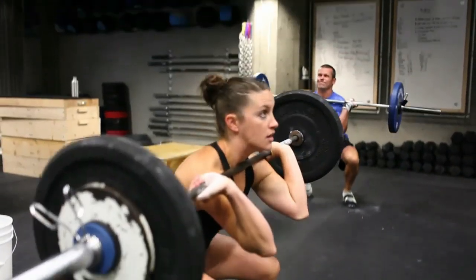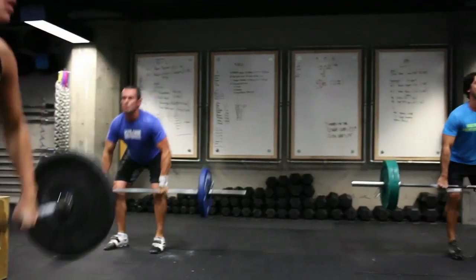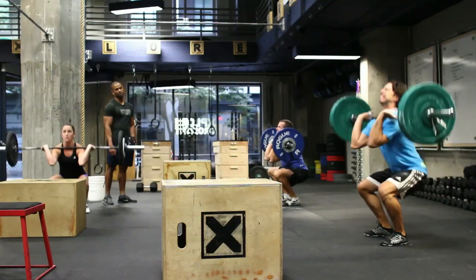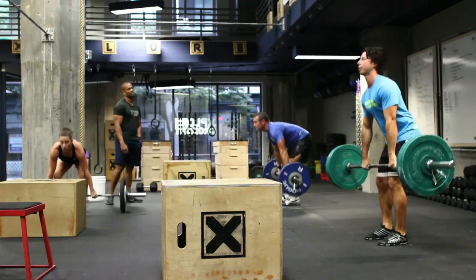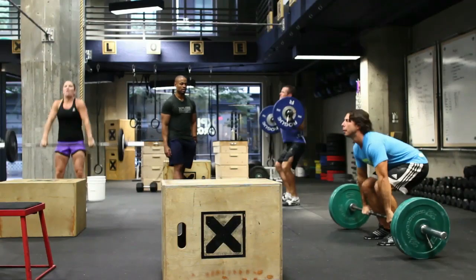The cleans will slow down. I don't think the box jumps should slow down. It's an easy movement — not a tough height. It's challenging, but keep that rest time short.